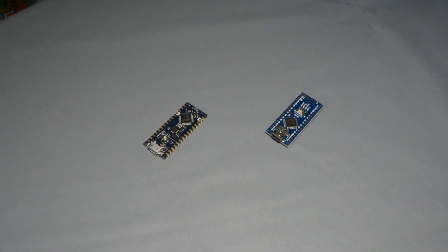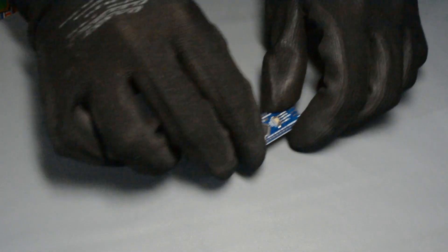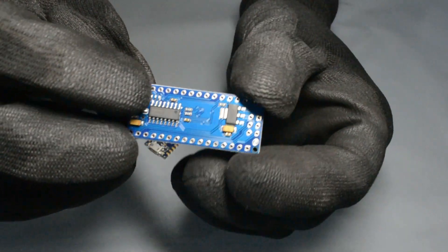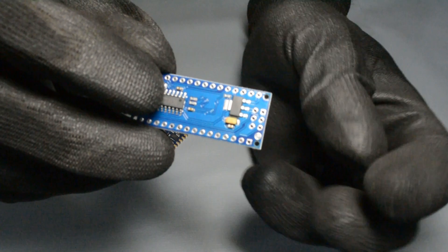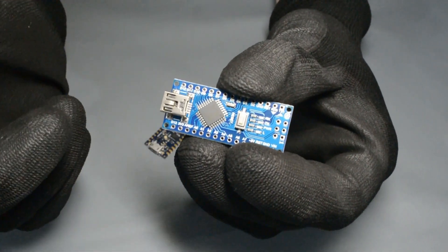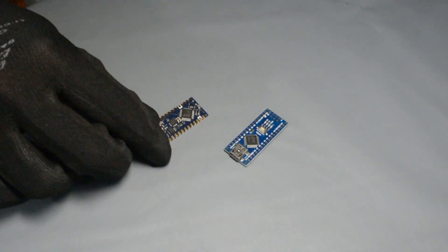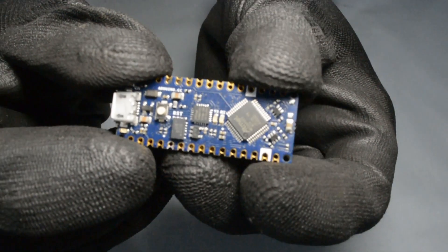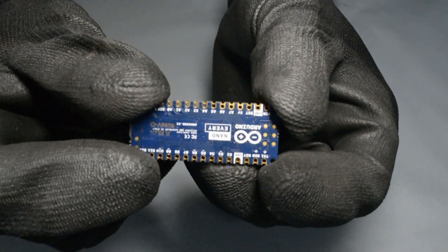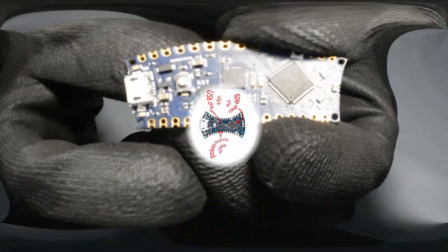Here's the comparison — old one and new one side by side. Even though this one is not an original Arduino Nano, it has the co-module, the serial module underneath, a voltage regulator, and the ATmega328P with the USB port. That's the old form factor. And here is the new Nano Every — it has a new microcontroller.